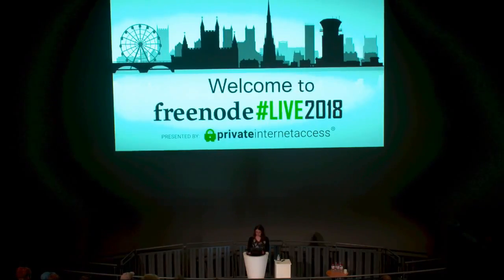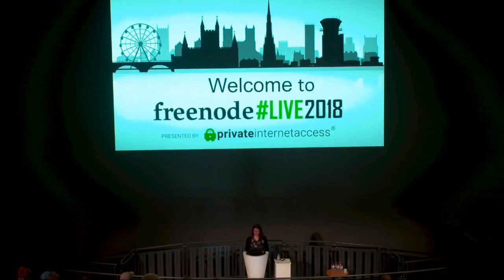Regarding how Libreboot is funded: currently we don't have any legal infrastructure for accepting donations. This is one of the benefits of joining the GNU project or the Software Freedom Conservancy or similar. The problem with accepting donations is that we would need a nonprofit organization, and questions arise about who controls those resources and whether there's a possibility for corruption.